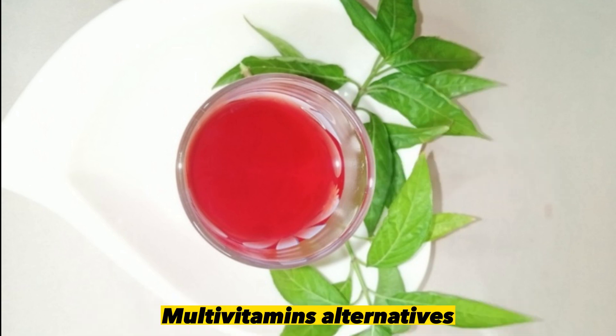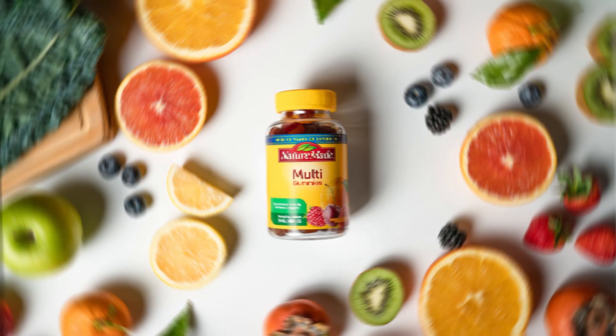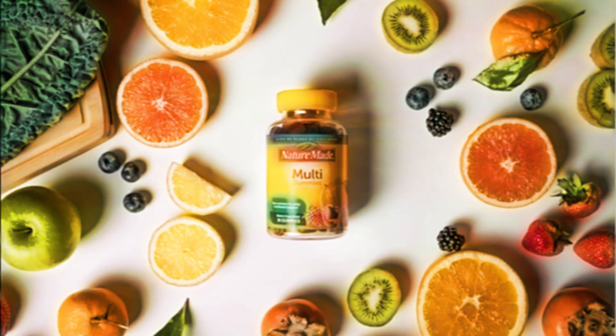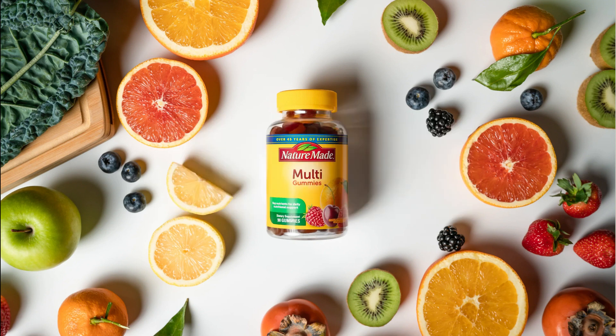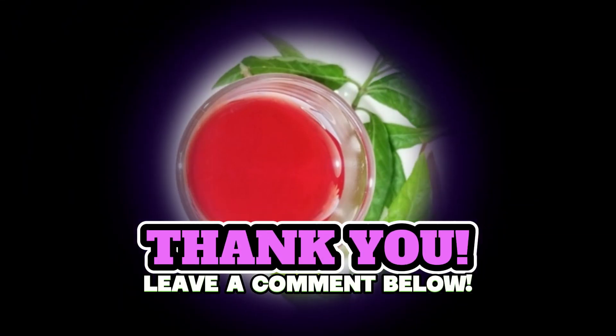In the next video, I will be talking on multivitamins alternatives — the common food that can be used as multivitamins to improve your appetite and stay healthy. Kindly subscribe and turn on the notification button for the next video. Thank you for watching, see you in the next video.